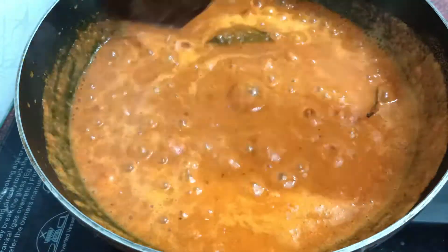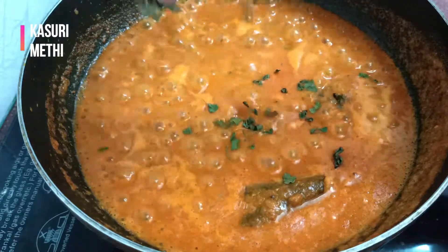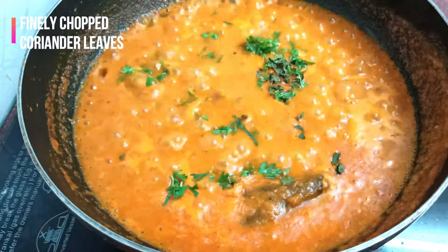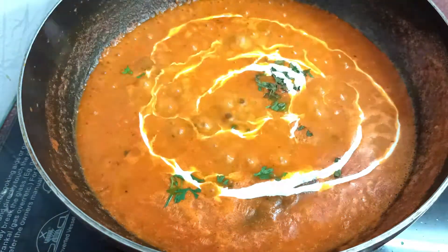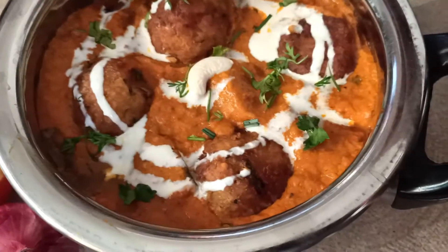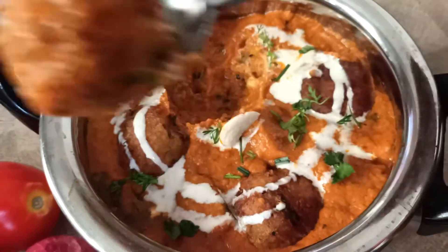Keep the consistency a bit watery, because after you add the koftas it's going to become really thick. Now add some kasuri methi, some finely chopped coriander leaves, and about five spoons of fresh cream — this gives it a very creamy texture. Always remember while serving: add in the koftas first and then pour the gravy on top. Do not add the koftas into the boiling gravy.